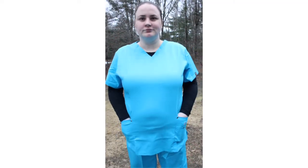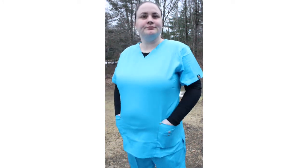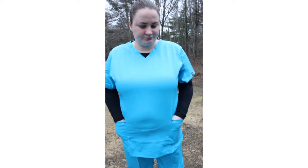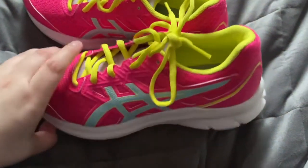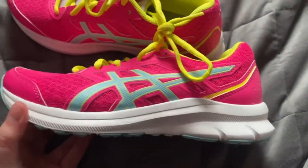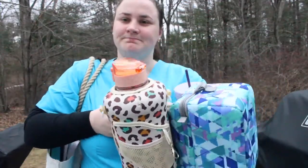Lastly I put on my scrubs. The scrubs I am wearing today are from Dressmed and they are the 11-pocket stretch slim fit scrubs in turquoise. Since it is winter I am also wearing one of the Nurse Mates Willow under-scrub tops in black. As for shoes, I typically put my sneakers on when I get to work — they are just the Asics Jolt 3 sneakers. To finish off my morning routine I grab all my stuff, jump in the car, and head to work.